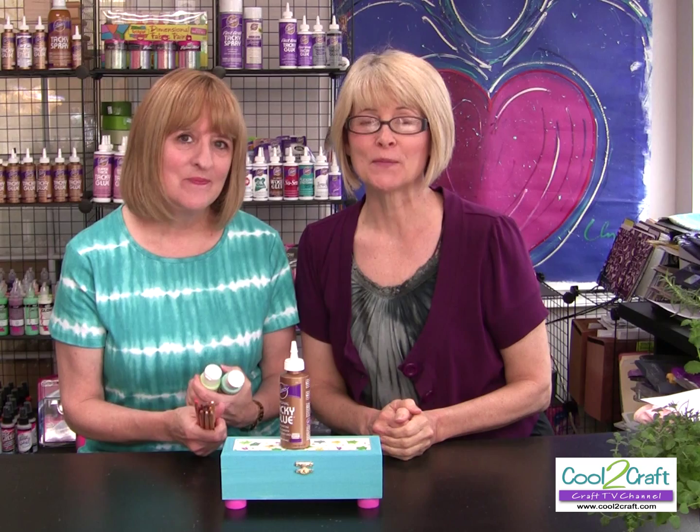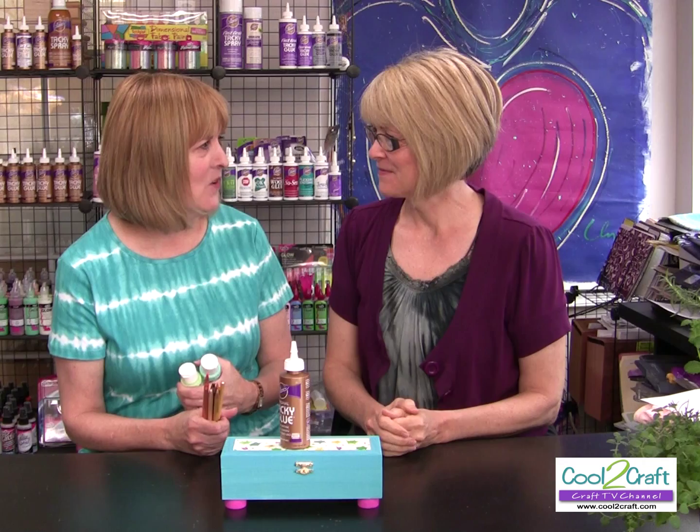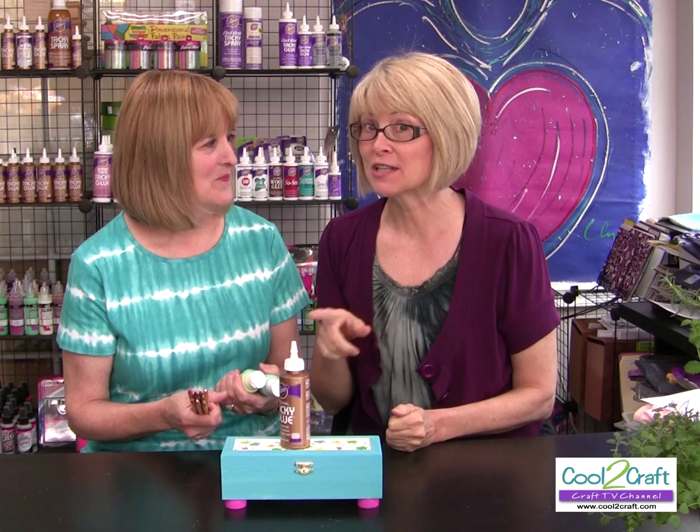Welcome back. Today's show theme is back to school. Now can you tell when Heidi and I went to school? We both have tie-dye on. Does that give a little hint as to when we were in school? But tie-dye is popular now. Does that mean that we're students now? I think we hit it the first time around.